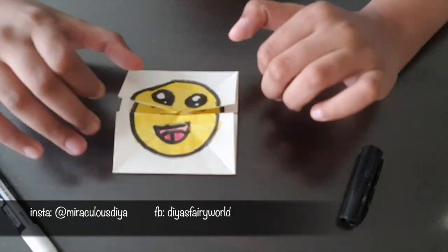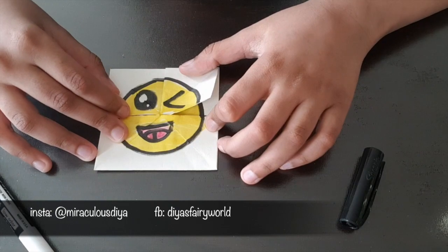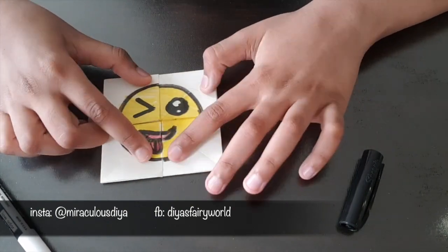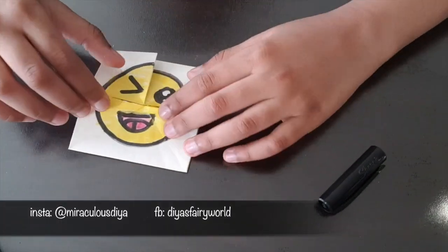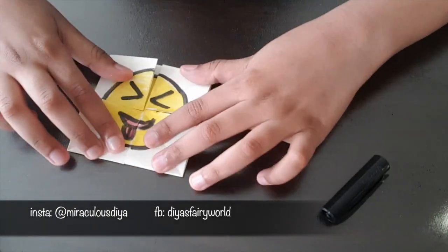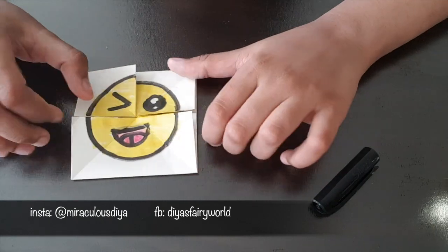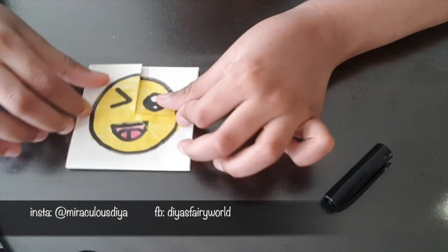Ta-da! Winky face! Happy face! Funny face! You can combine faces like the ones that I did — in Winky, I combined this face into this, and then this now, so I made a Winky face. And that's how you make an emoji face changer.